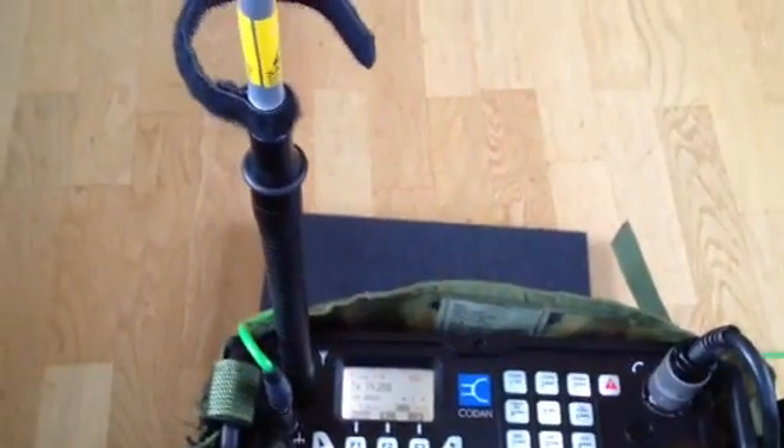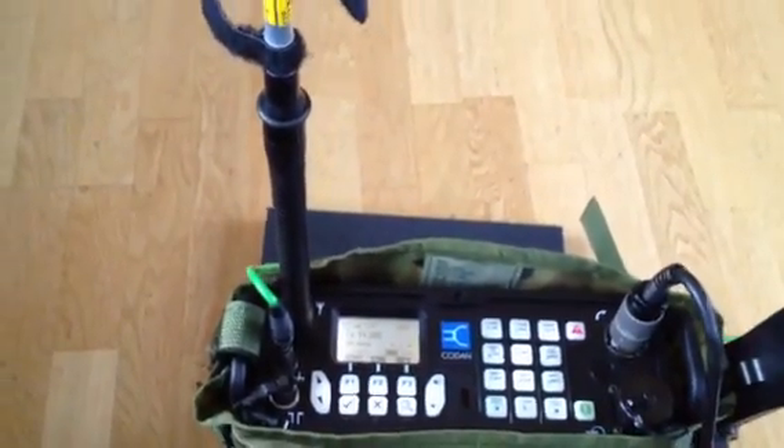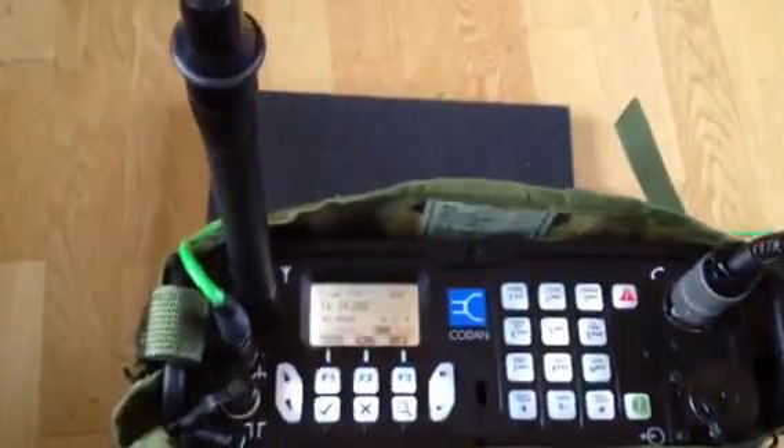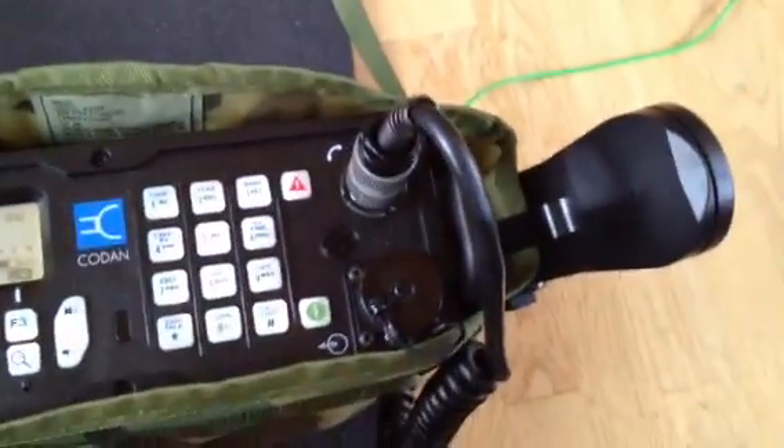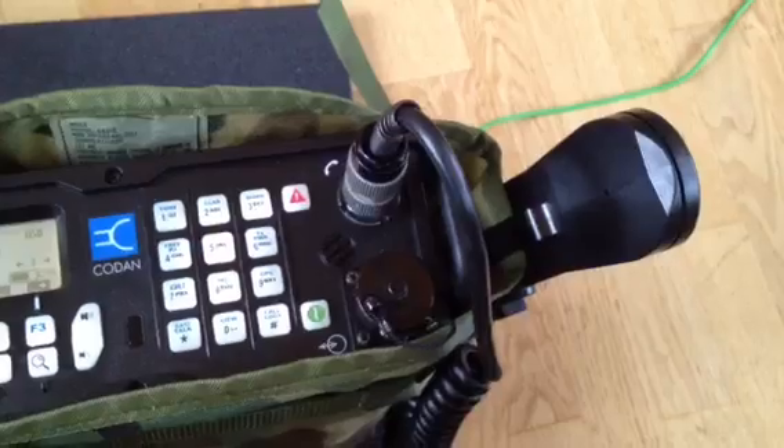The radio itself is equipped with a 9-foot long whip antenna. I put a counterpoise here — the green cable — to the radio. That's important, as you know. I use a standard H250U handset.